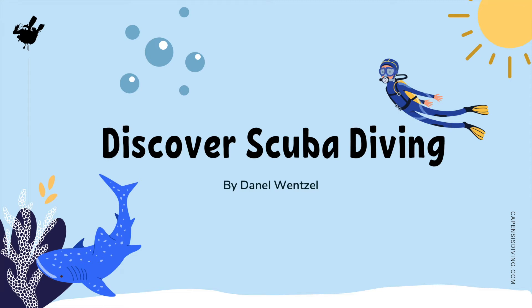Hello and welcome to your Discover Scuba Diving Experience. My name is Danelle and I will be your instructor leading you through this experience. The goal today is for you to uncover some of the unknowns in regard to scuba diving so that you may have a better understanding when diving into the ocean. So when you're ready, let's get started.